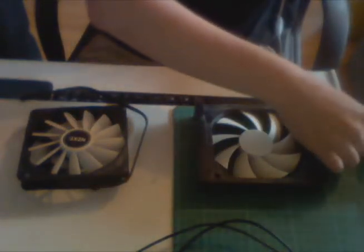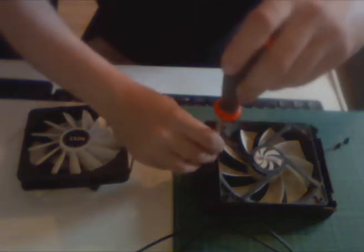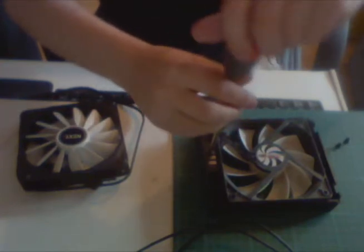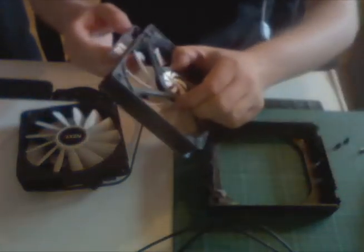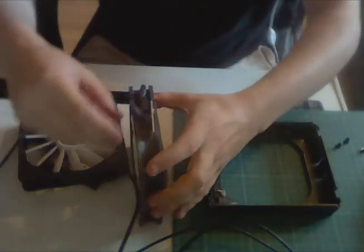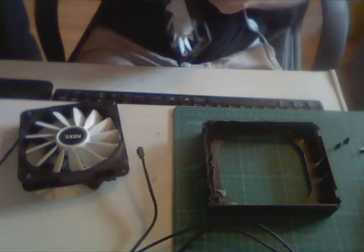There you go. And then we need to do this. So the old fan away. You see this thing needs to go into this little piece, so I'll try not to break it while disconnecting it.